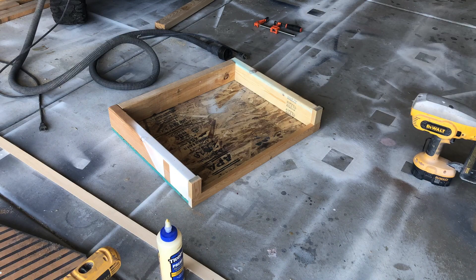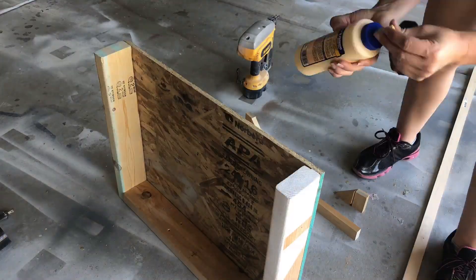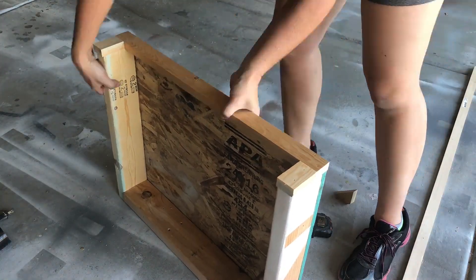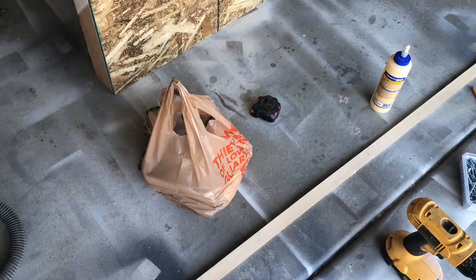Once that was done I did a dry fit, and now I'm gonna do my molding pieces across the front. This is just to add a little decorative touch. I cut some 45-degree angles out of my 1x2s and laid them across the front at an angle, then glued and nailed those into place.